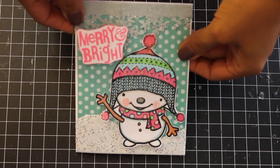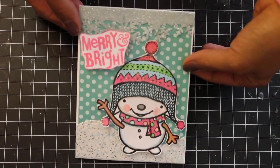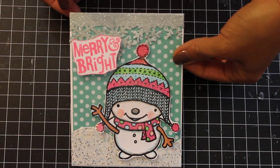Hello everybody, it's Scrap Diva 29 and today I have some Christmas cards and tags I want to share with you. I'm going to start with this first card here.